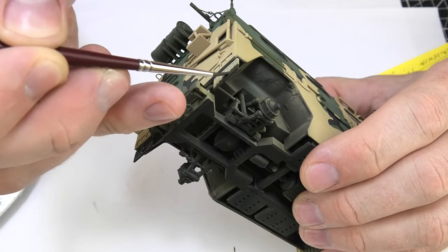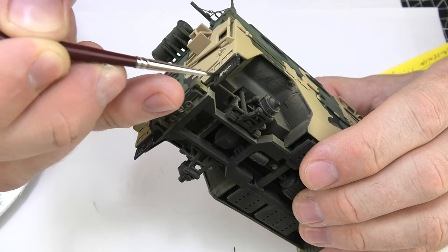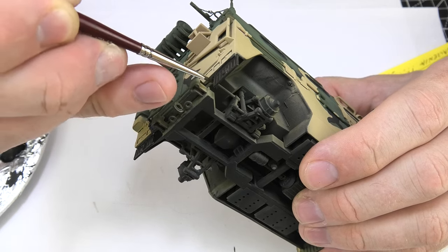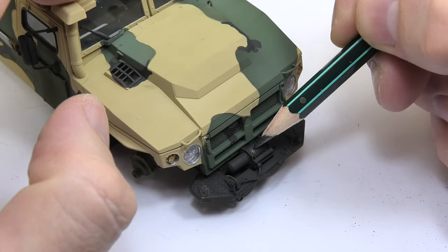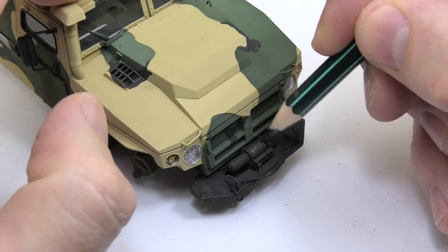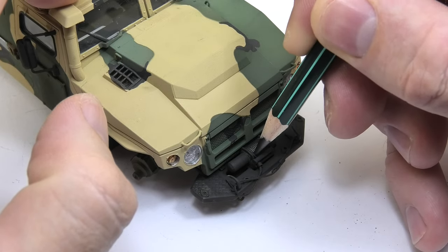Now I'm starting the detail painting stage. I painted the rubber mud guards dark gray — specifically rubber black. The winch rope was previously painted black together with a fragment of the chassis frames, so now it's enough to wipe it with a soft pencil.